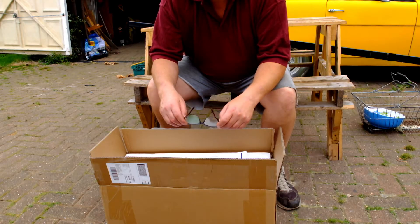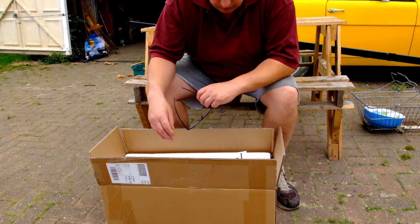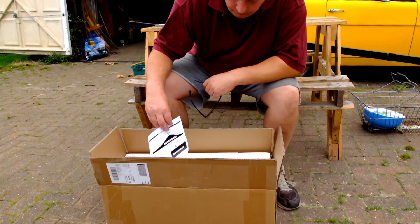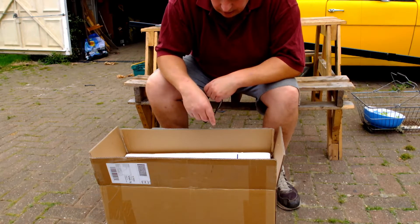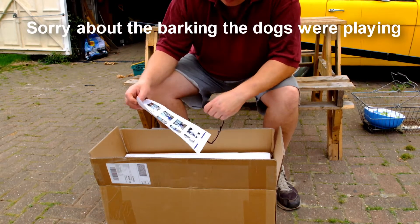Hello everyone and welcome to Top the Plots. I've just received this through the post. I've opened it up just to check everything — we've actually got a wind turbine.